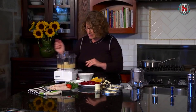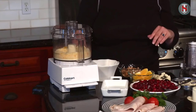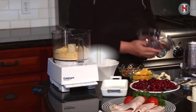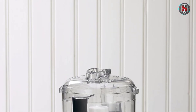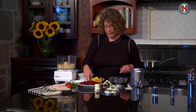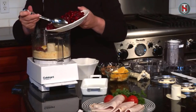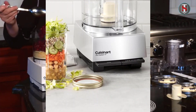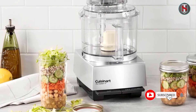Customers rave about the performance and convenience of the Cuisinart Mini Prep three-cup food processor. Many users appreciate its compact size, making it perfect for small kitchens or RVs. Others praise its versatility and reliability, stating that it has become an essential tool in their cooking arsenal.